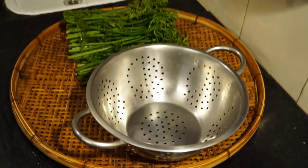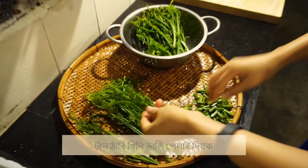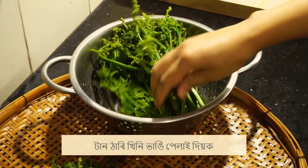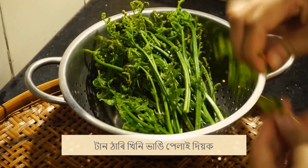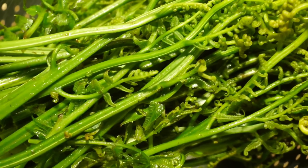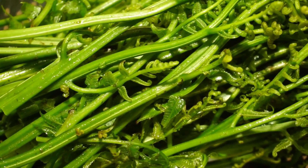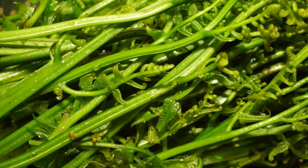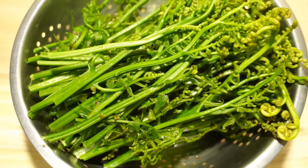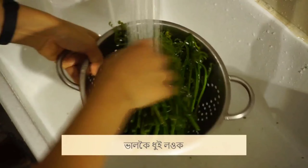First, we have to make the recipe for our recipe. We need to make a recipe for the recipe. I will add the two sides of the top.